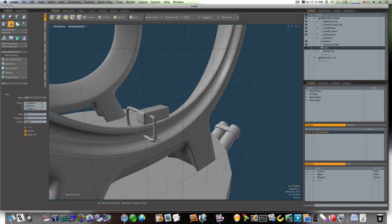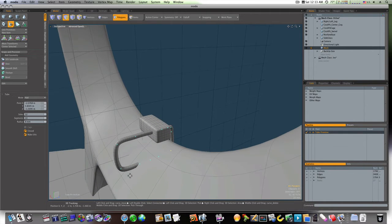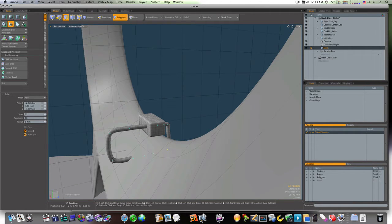Let's go ahead and adjust these points a little bit. Just take your time making your adjustments. It's not like anybody can see through this geometry, so there's really no worries. That looks a lot better.